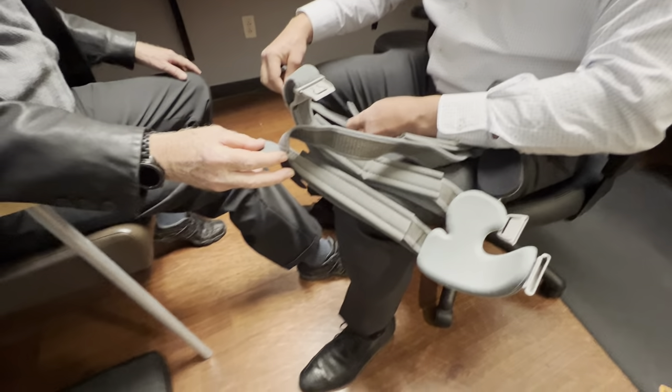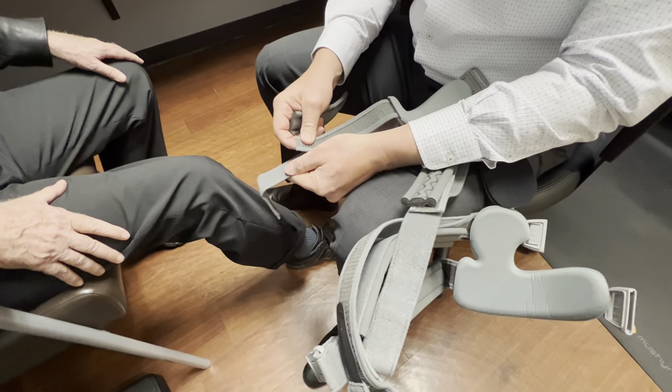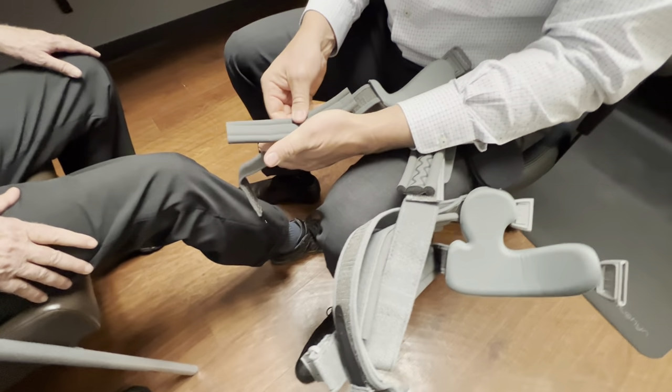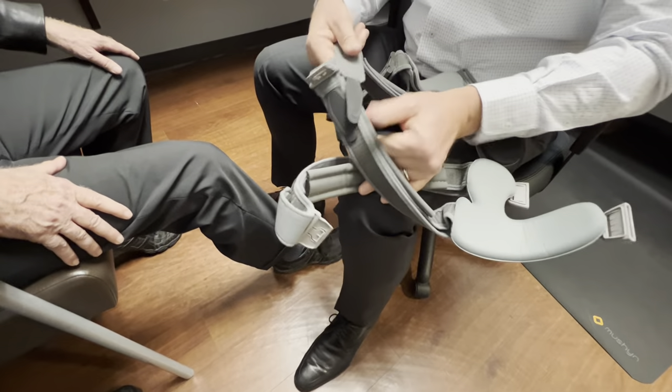What you'll have to do is adjust the length of the straps for the patient's leg first, and then for the patient. Once this is done the first time, they never have to readjust it.